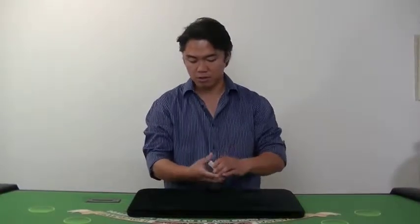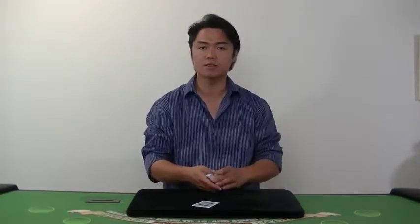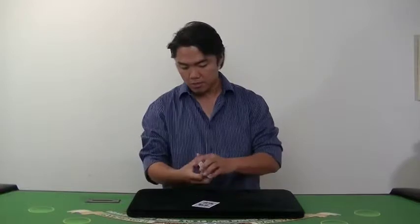Now I will just drop card like that. Wherever you want, please say stop. Stop. Okay, just put one card here. So this is your card, your chosen card.